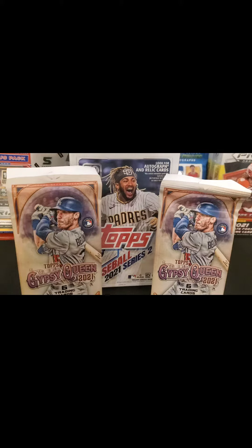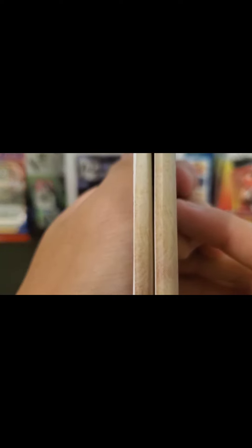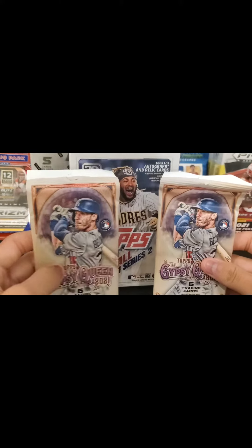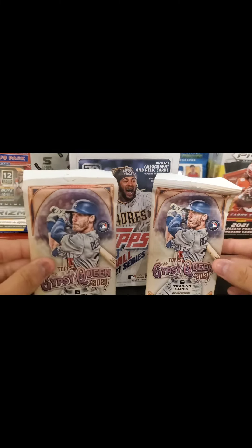After I purchased these packs, I realized that one pack is significantly heavier and thicker than the other. As you can see, the pack on the right is a lot thicker than the one on the left and it actually feels heavier in hand. I didn't feel any of the other packs, so I don't know if that is normal or which one is normal.